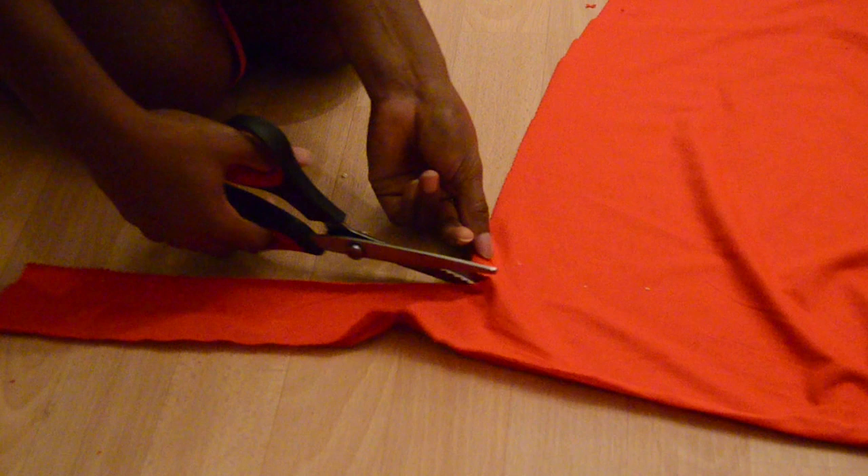I'm cutting mine twice because the fabric is a little bit thin, so if your fabric is thin you should definitely cut two pieces. And for the back part, you just want to fold in the upper part of the front and then use that as a guideline to cut out the back.